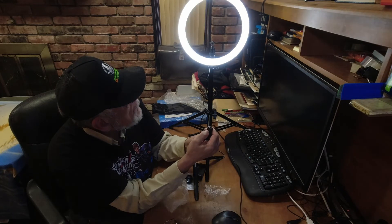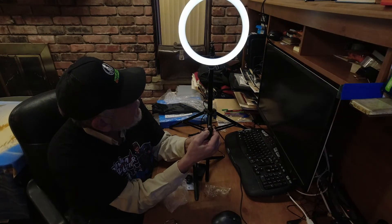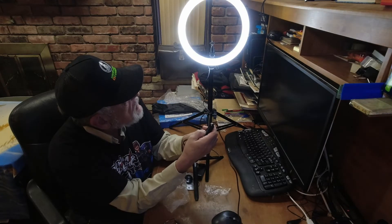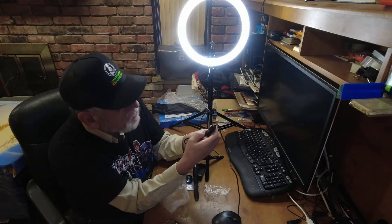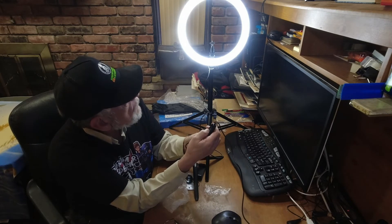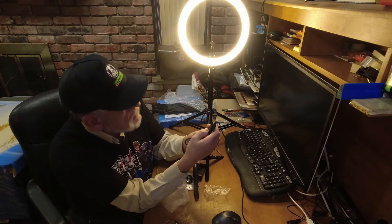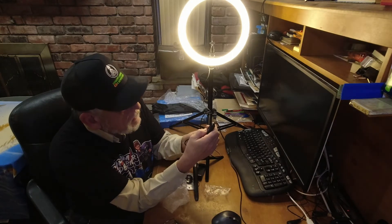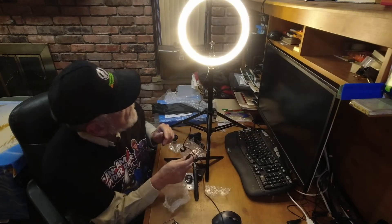I'm dimming it down — that's one through ten brightness levels. Looks pretty bright at full. Going to the next mode — that looks like the yellow mode. Again, it can dim and brighten. Going to the next mode — it works.